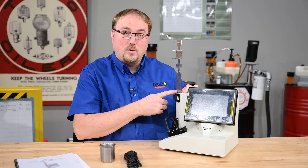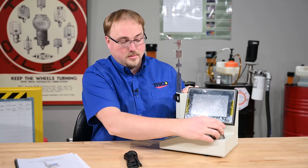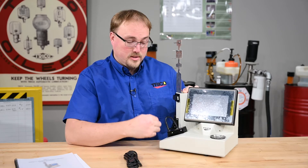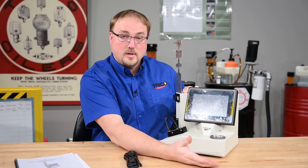Now we attach the vial holder to the unit. Then we take the waste beaker and place it in the receptacle. That'll hold the waste oil — when the unit has completed running, the waste oil goes there, and after it's full, you can empty it out.